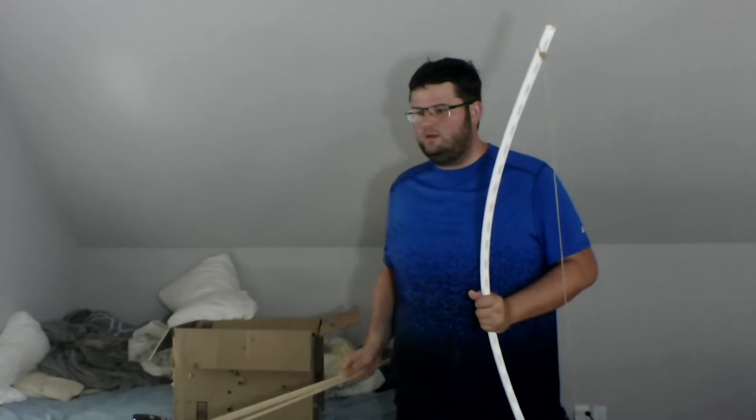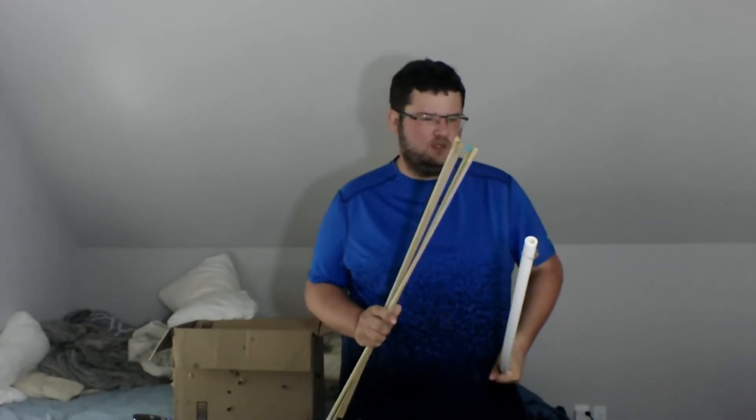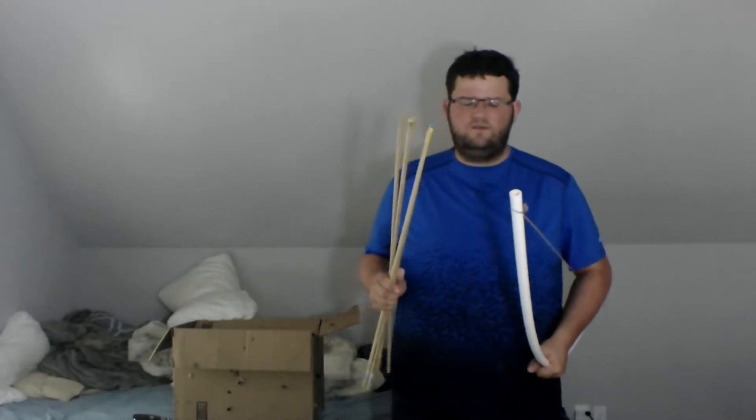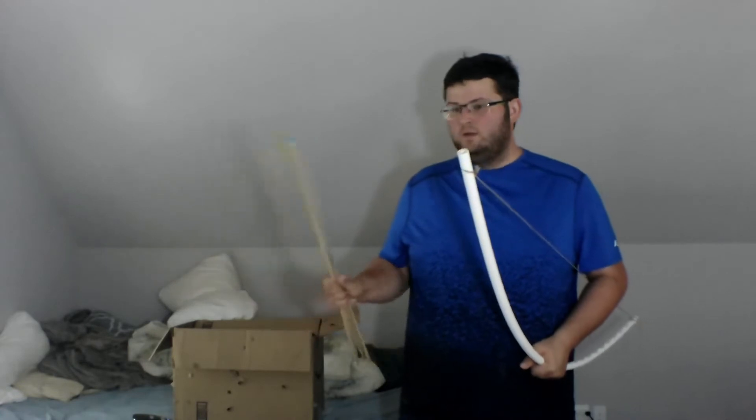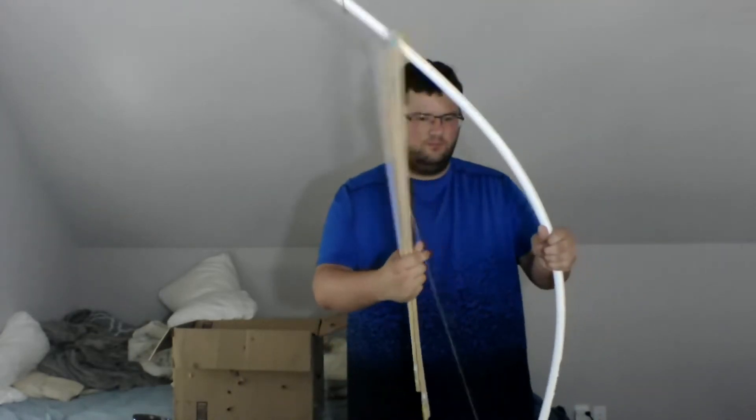The process I did is a little bit different than what other people have done. If you're wondering where I got my inspiration — I forgot the YouTuber's name — but he made a couple of these PVC bows out of different assortments of materials. The inside of this pipe would have been fiberglass, like he said in the video — like four fiberglass rods shoved in here to give it more strength, durability, and probably more power.